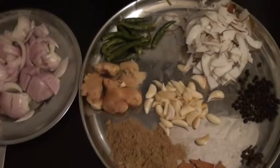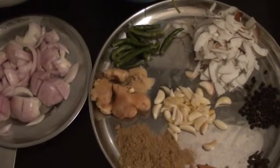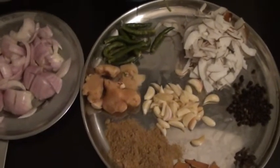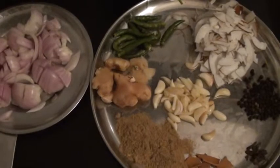Good evening viewers. Today we will be doing a chicken dish my mom calls Chops Masala. It's a gravy type, eaten with rice.